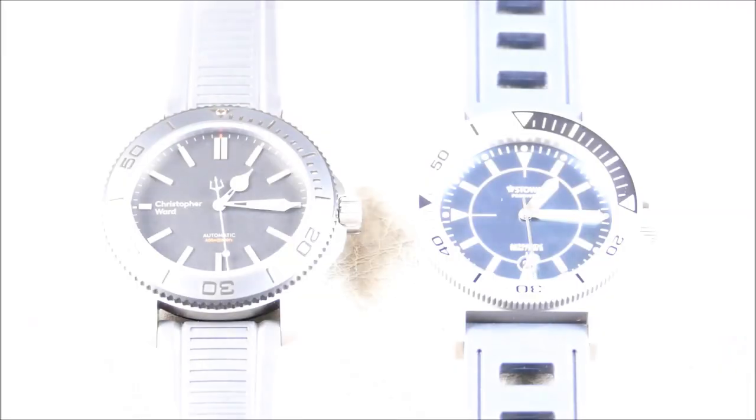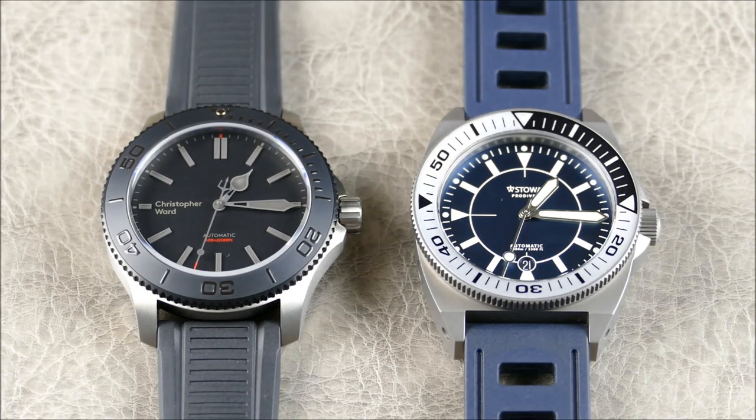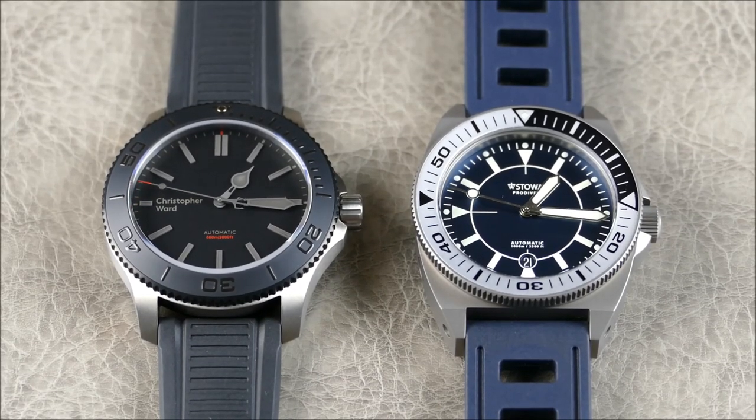Christopher Ward isn't trying to fool anybody into thinking this is a super legible piece — it's even struggling with legibility under fully lit conditions, and that low contrast is kind of the beauty of it. If you want summer fun and water sports legibility, go with the Stöa. If you want style and a more luxurious vibe you can wear to dinner, go with the Christopher Ward. Let me know what you think in the comments, hit like, and subscribe for more content like this.